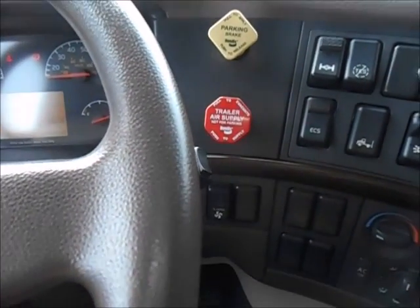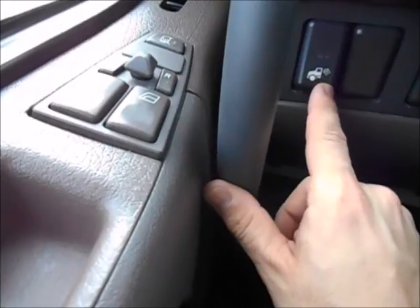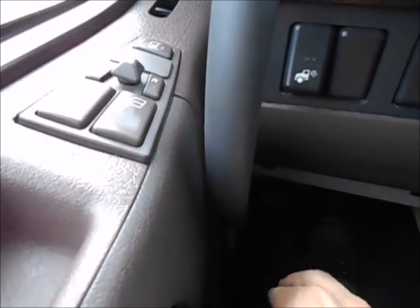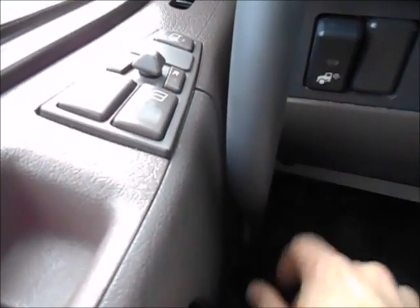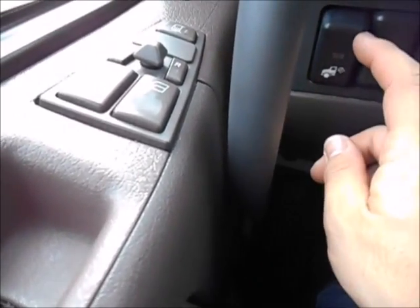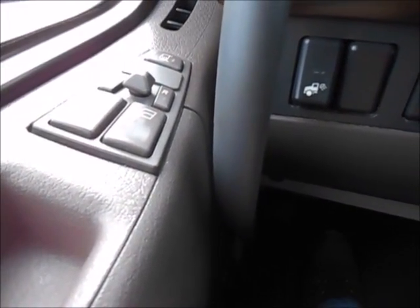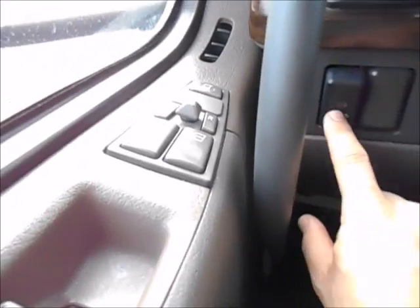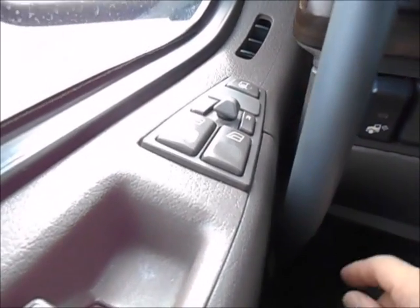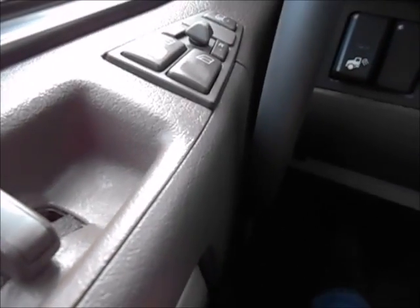Your tractor parking brake, trailer air supply. Over here are your rear-of-tractor service lights. If you need light up the back when hooking up to a trailer or hooking up your airlines, slip that down — the little light will come on. Just make sure you always turn that off when rolling down the road, especially bobtail, or somebody will let you know pretty quick. When this is on, you do not get a notification on the dash, and it can be hard to see from where you're driving, so always make sure if you turn those on, you turn them off.